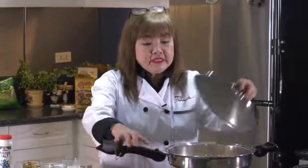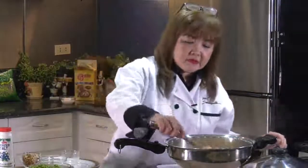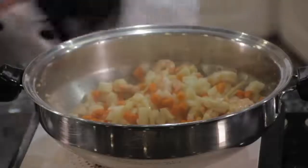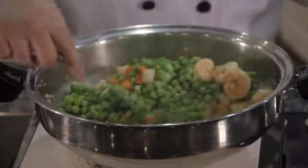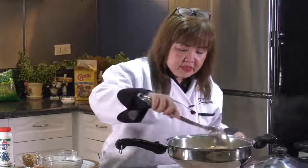After three minutes, we'll open up. The singkamas is medyo cooked na. Now it's time for us to add the green peas. Add the green peas, let it cook for a while — about two to three minutes. Mix the green peas.